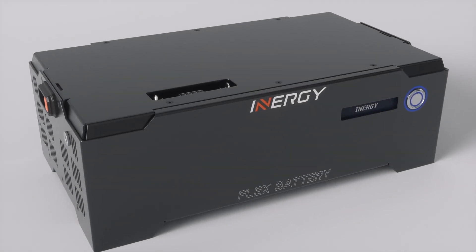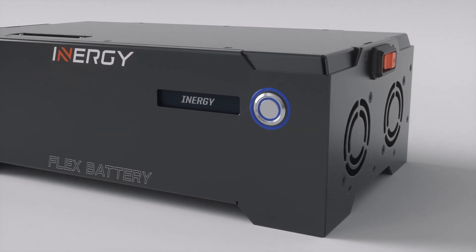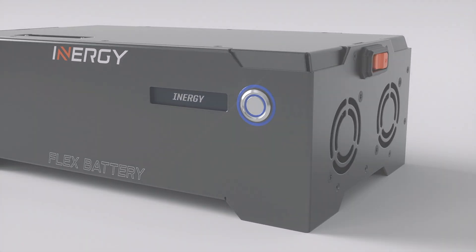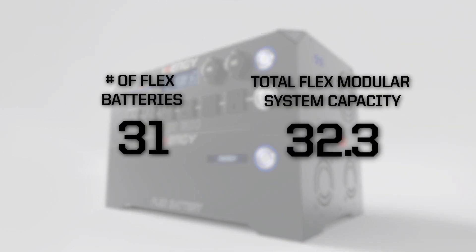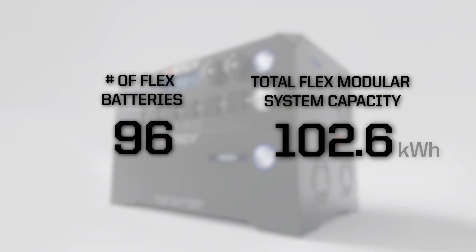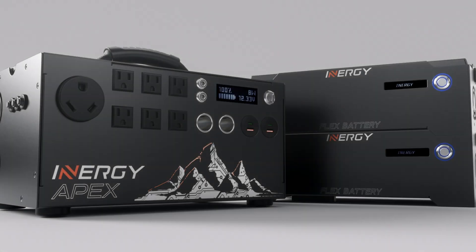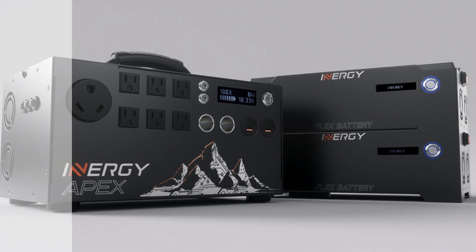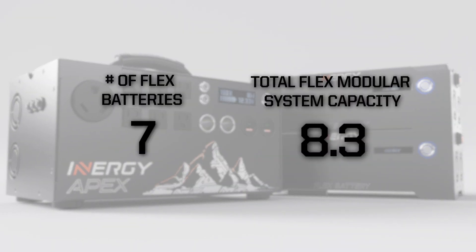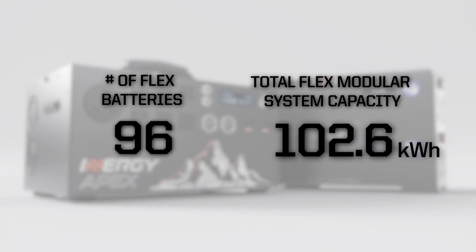The Flex battery is the foundation of the Flex modular system. Not only is it roughly half the weight of any other lithium-ion expansion battery in the world, it's also the smartest. The Flex battery is packed with 1069 watt-hours of storage capacity, with vast opportunity to expand to meet the most demanding applications. The Flex battery is also compatible with the Energy Kodiak and Apex solar power stations, giving you the power to expand your Kodiak and Apex to a monumental amount of storage capacity.